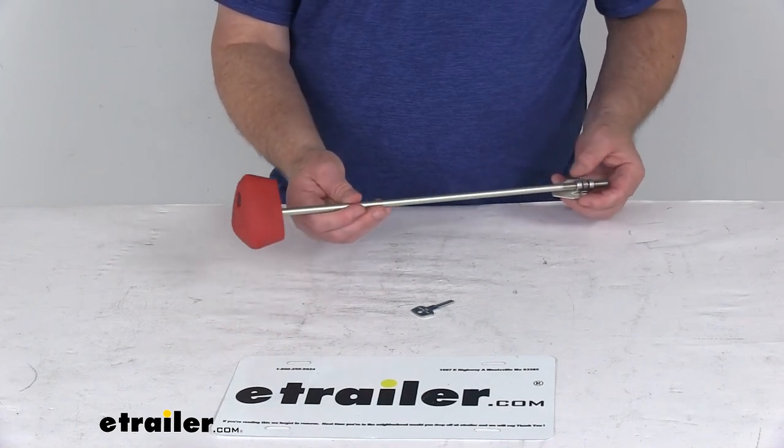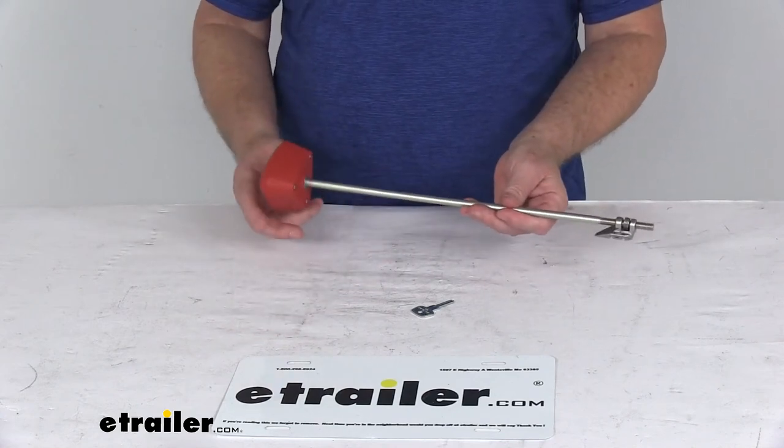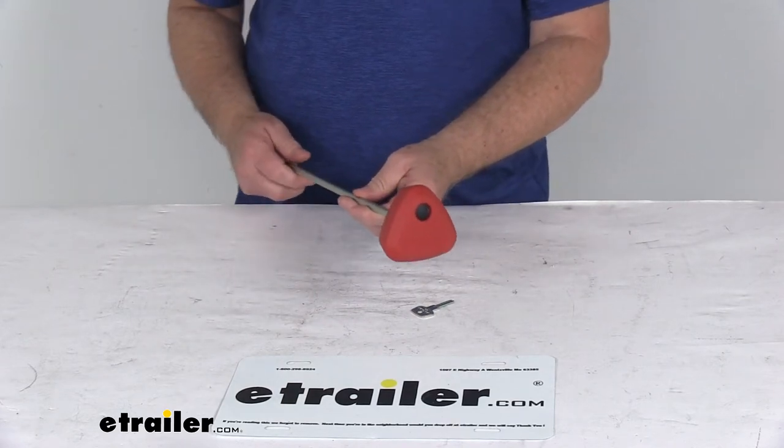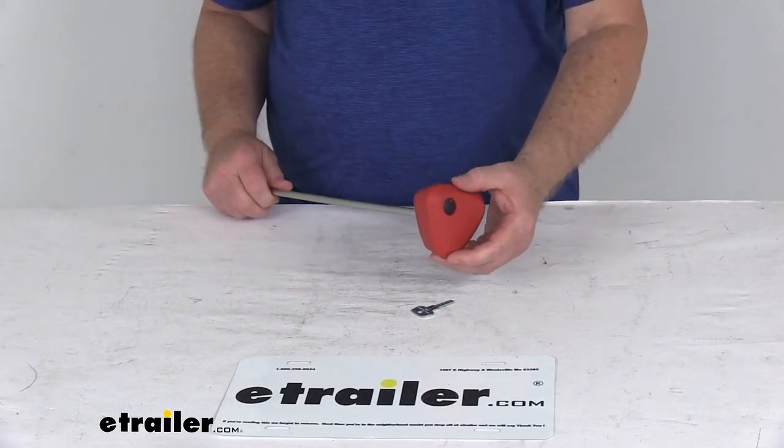Take a look at the replacement speed knob for the Yakima DrTray platform bike racks. This part will replace the speed knob that's on your Yakima DrTray platform bike racks.